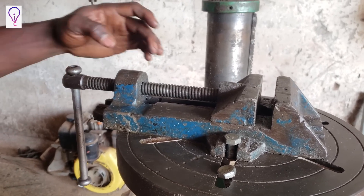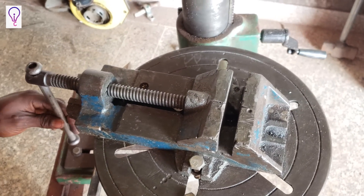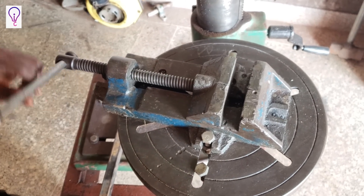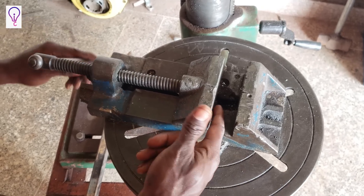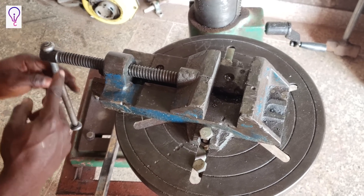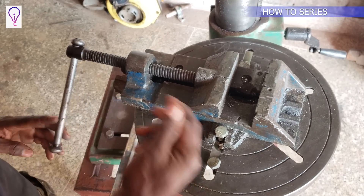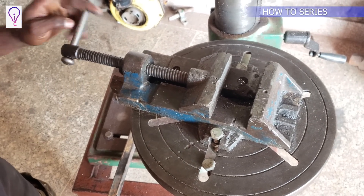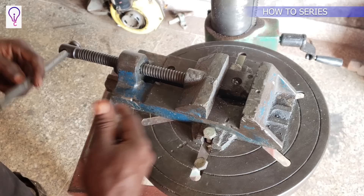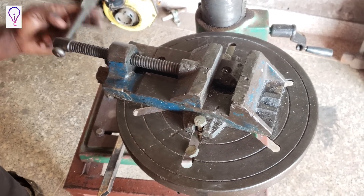To understand the working principle: we have the screw, the nut, the moving jaw, and the fixed jaw. Whenever I hold the handle and rotate it anti-clockwise, you can see the jaw moving backward. I'm rotating the handle, which rotates the screw; the screw through the nut travels backwards — that's how the vice opens. When I rotate clockwise, it moves forward. It's only the direction that changes.